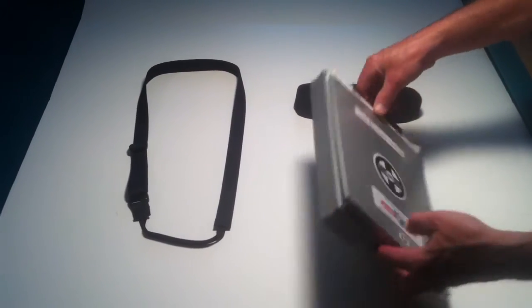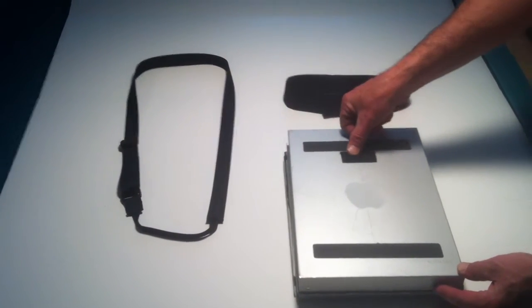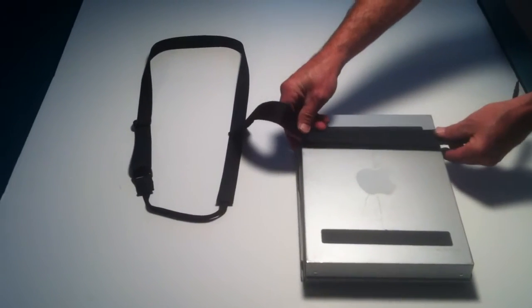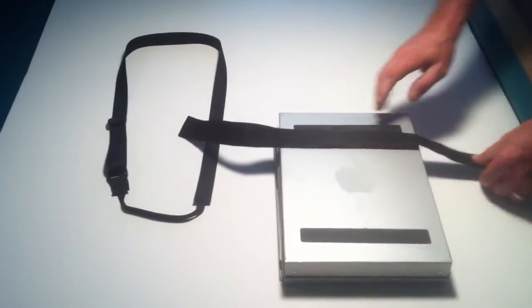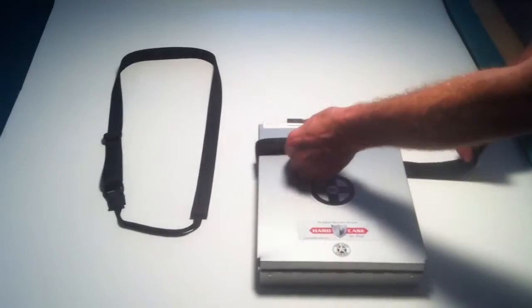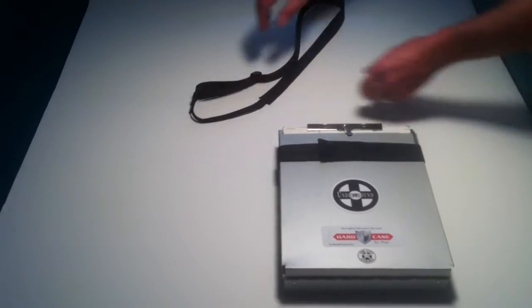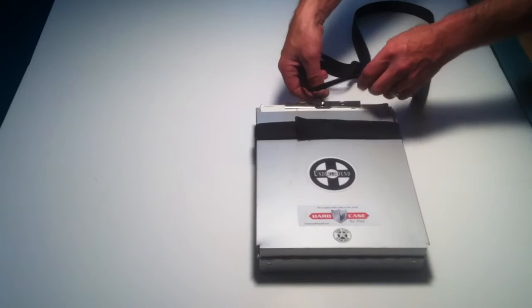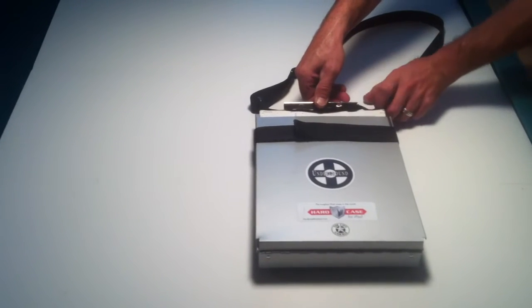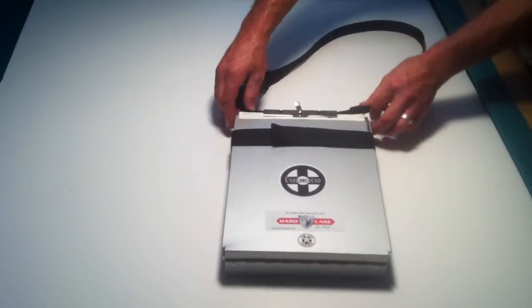This is how we attach the strap. We have to apply the velcro — the velcro sole patch goes in the back, and that keeps it very secure. Strap the strap under the clip.